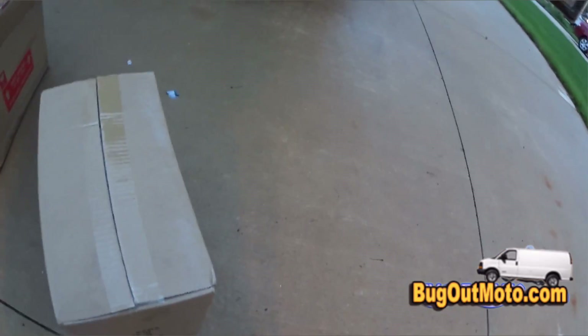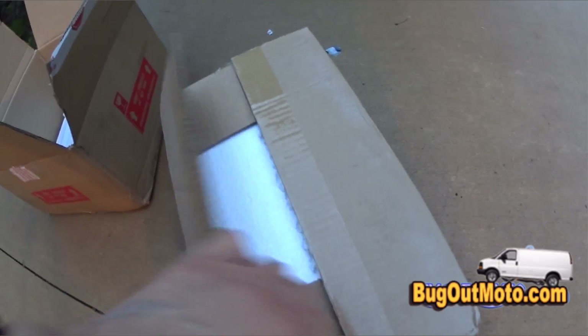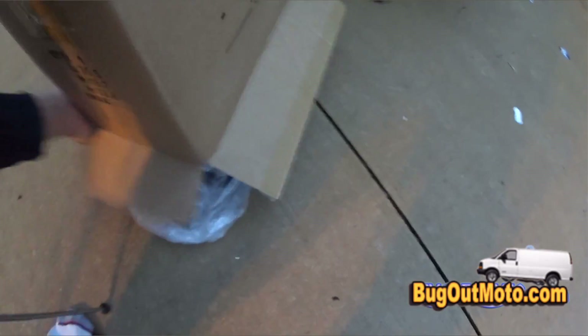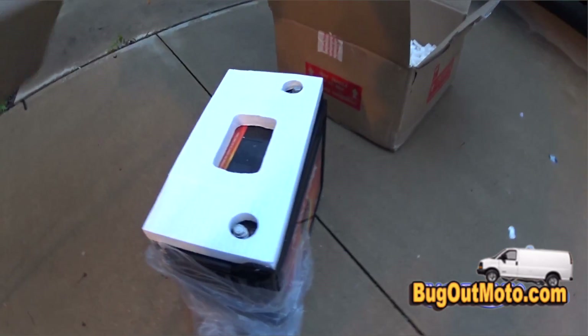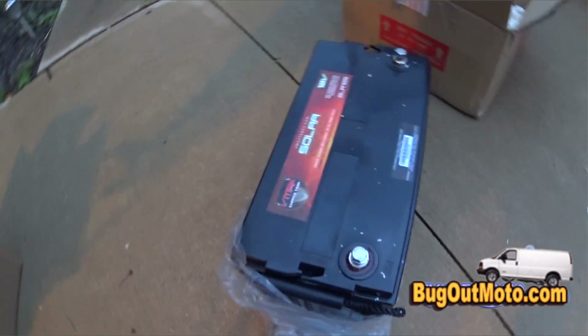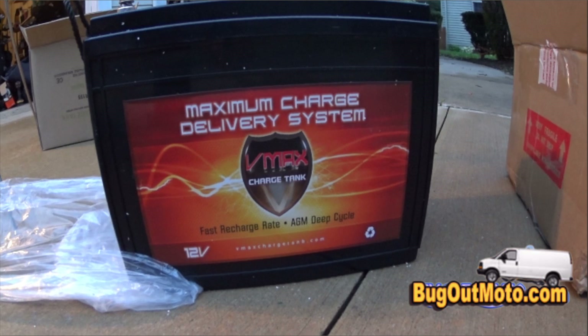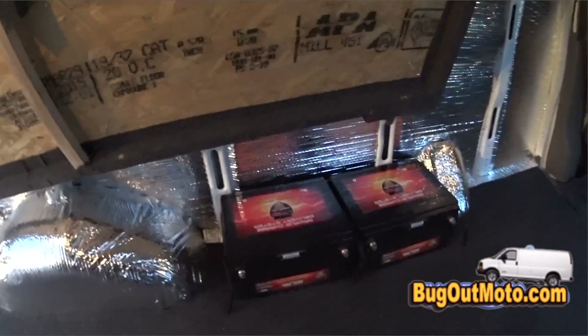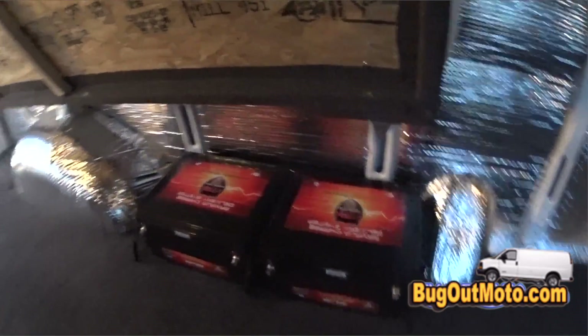Here's an unboxing of my 155 amp hour deep cycle dry cell AGM batteries. These are some heavy batteries — I bought two of them and they weigh about 100 pounds each, so when they drop ship at your door, be careful lifting them. If you're looking for an awesome solar battery, this is it — completely maintenance free dry cell, no gases, no liquids.